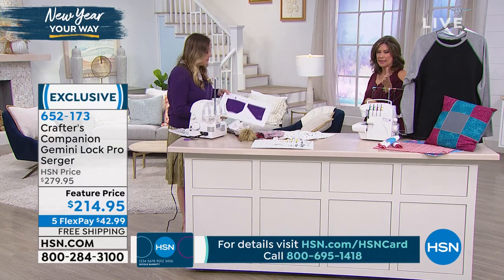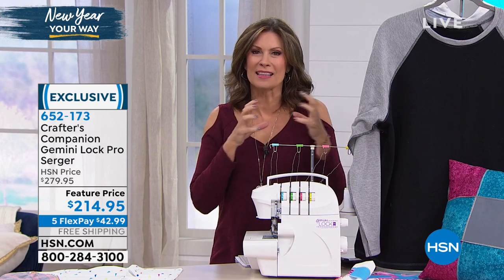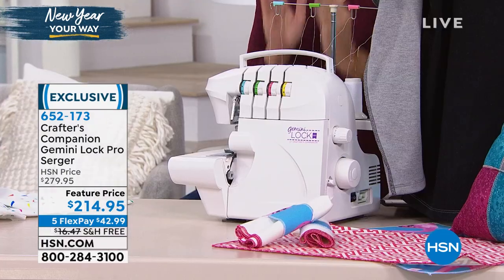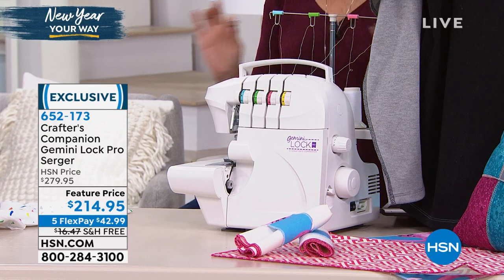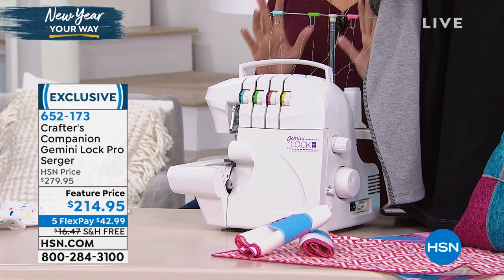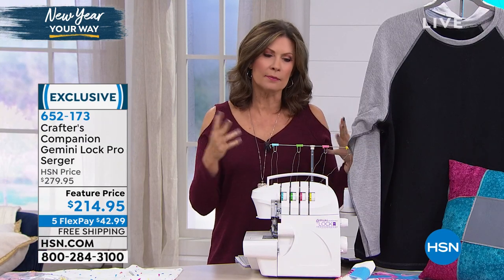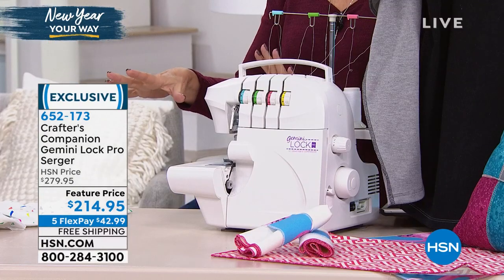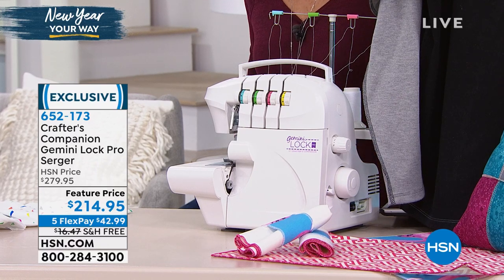Sergers are different. Sergers are the machine that if you have to have one machine, this is the one you're going to love because of the way it finishes everything so perfectly, effortlessly, and professionally. That's why we love the serger. The threading is so simple — it's all color coordinated. We're going to give you all those goodies and extras. So definitely don't wait too long — with only just over 250 remaining, this is a great time to pick one up.